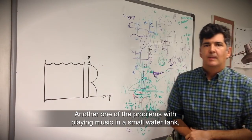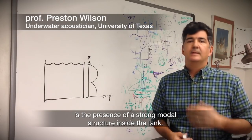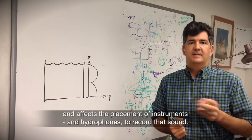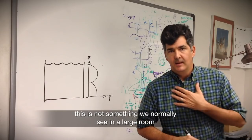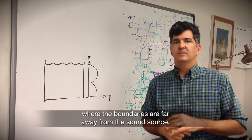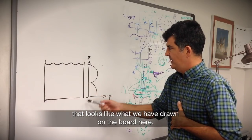Another problem with playing music in a small water tank is the presence of a strong modal structure inside the tank, which affects the way sound propagates and affects the placement of instruments and hydrophones used to record that sound. This is not something normally seen in a large room where the boundaries are far away from the sound source.